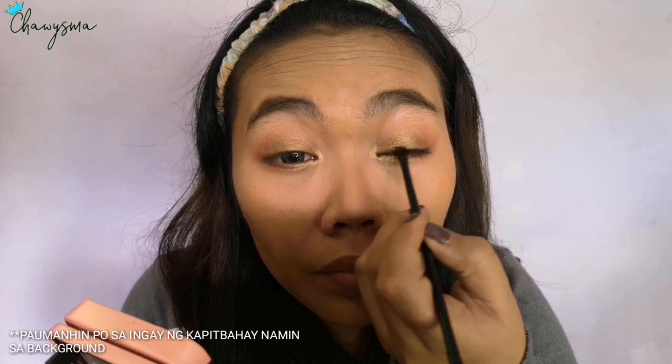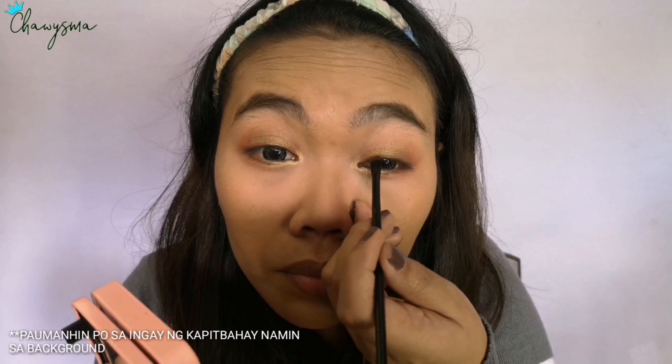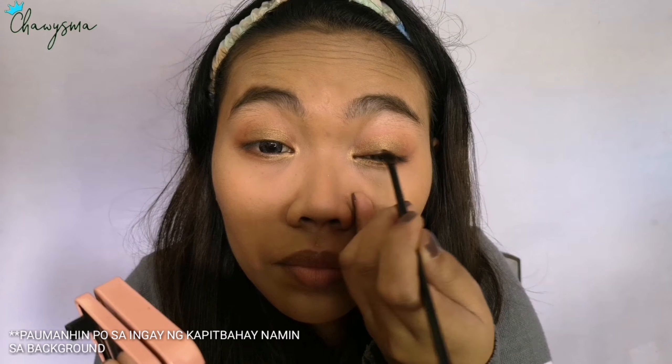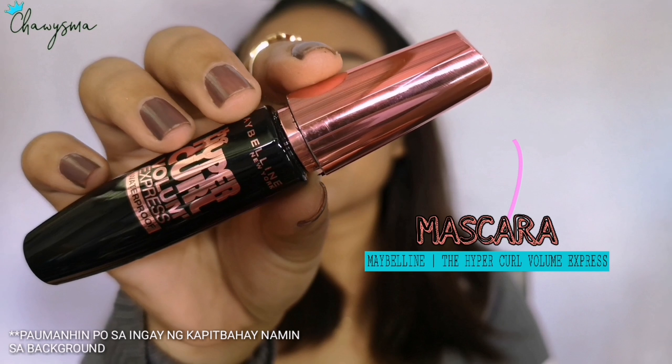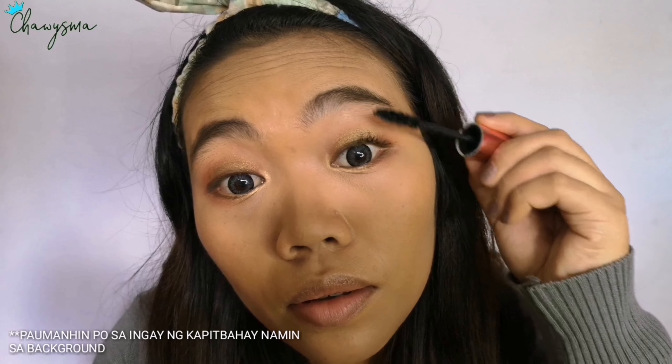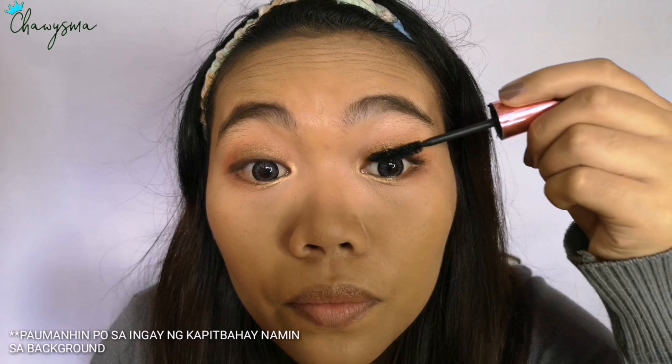Then I picked a dark brown shade and used it as my eyeliner, keeping it as close to the waterline as possible. I'm just smudging it so the line isn't too harsh. For the mascara, I'm using the Maybelline Hyper Curl Volume Express mascara.